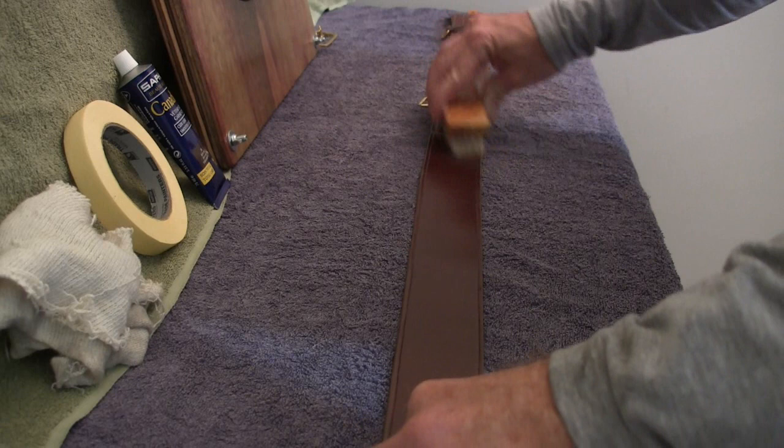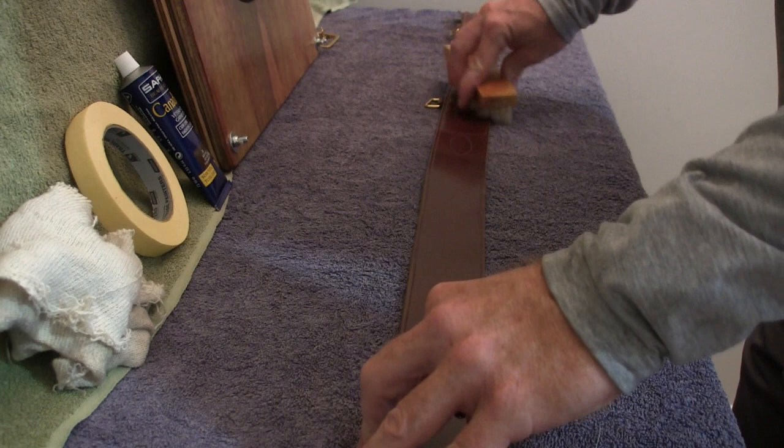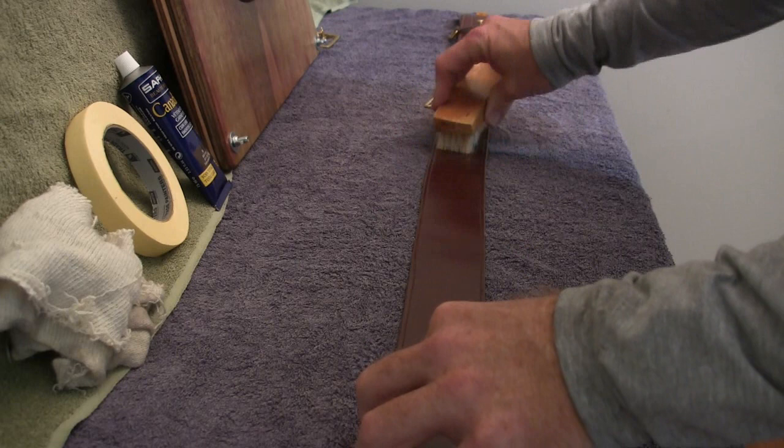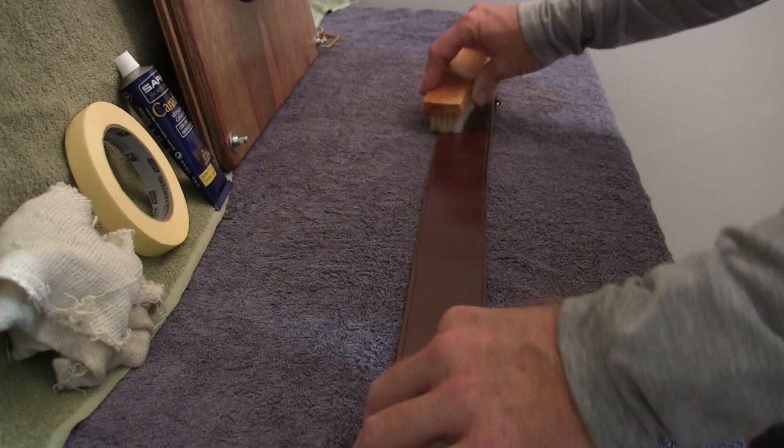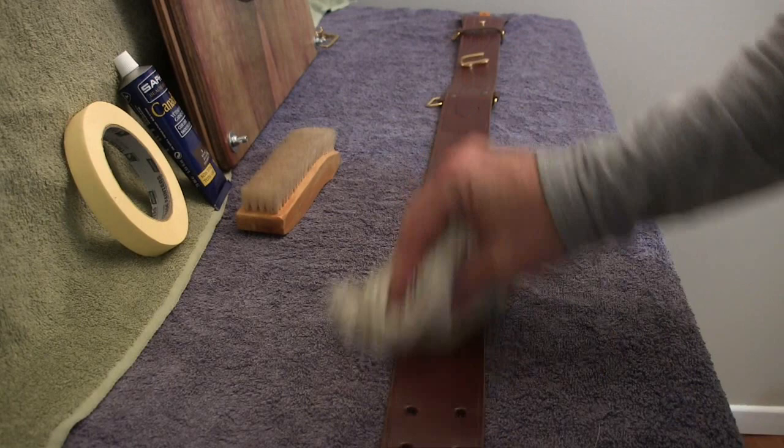For this example we'll concentrate on one part of the belt — if you're doing your own belt, do the whole length and width. This technique is also important when you get a new belt straight out of the box: start from a known clean base, apply the polish, and give it a go-over with the cloth.